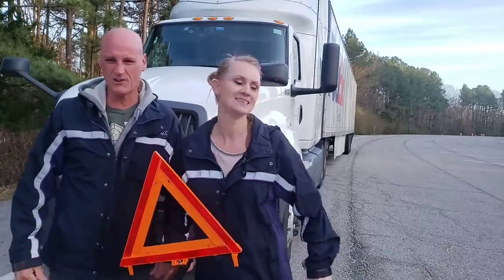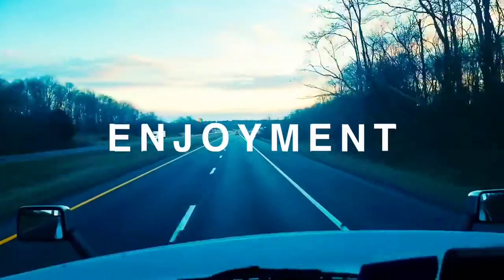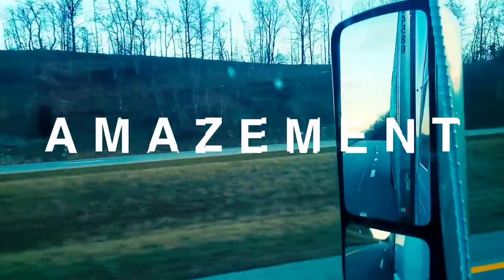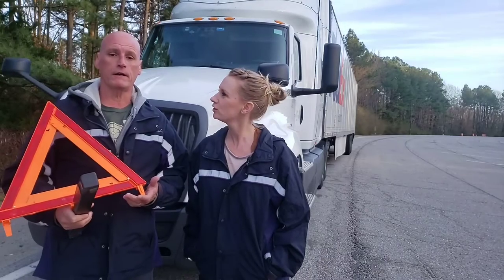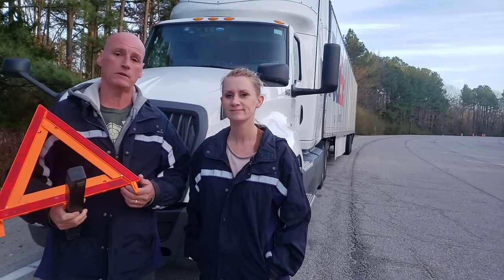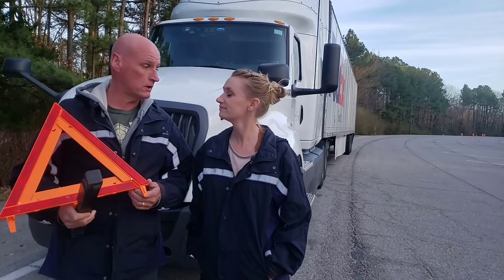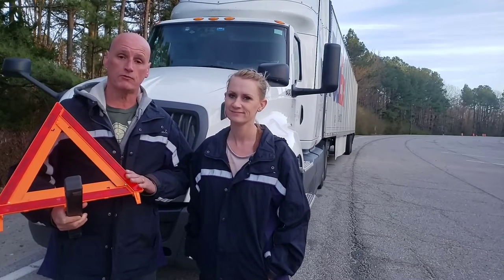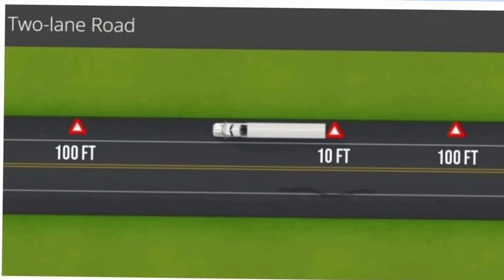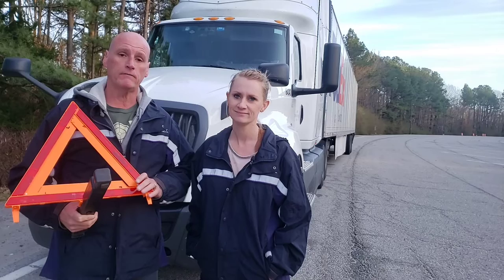Let's do this! When do you set these beautiful triangles out? FMCSR says that after 15 minutes of sitting on the side of the road with your flashers on, you're required to put these triangles out. We're going to show you how to set them up the right way and keep everybody involved safe.